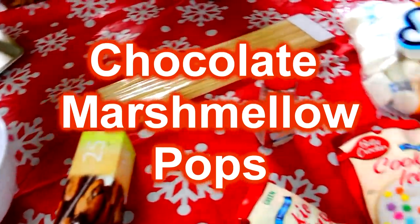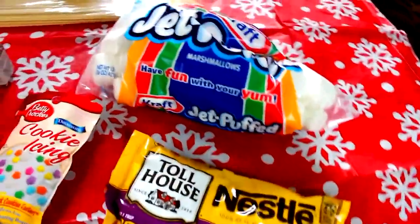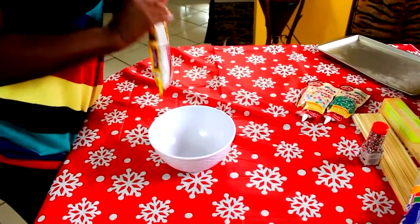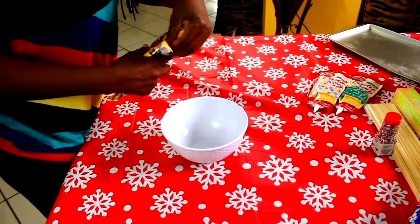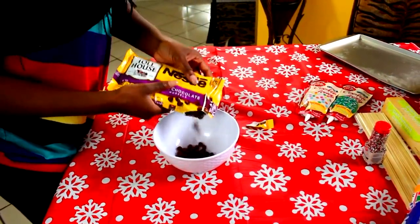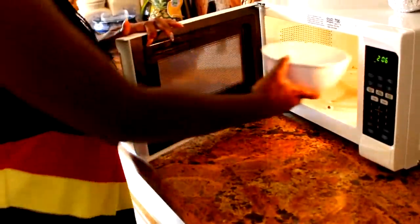Okay guys, let's get started. You're gonna need parchment paper, a bowl, some sprinkles, some Christmas color icing, chocolate chips, and marshmallows. What we're gonna do first is pour the chocolate chips into a bowl and then stick it in the microwave and warm it up in 30-second increments. After 30 seconds, make sure you stir it before you put it back in the microwave so it doesn't get all sticky.